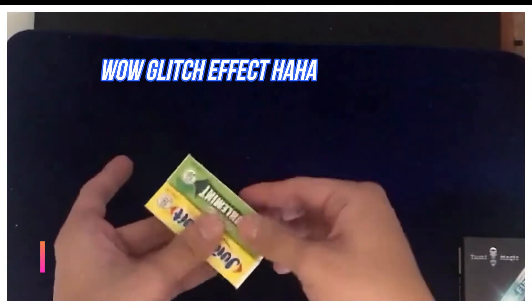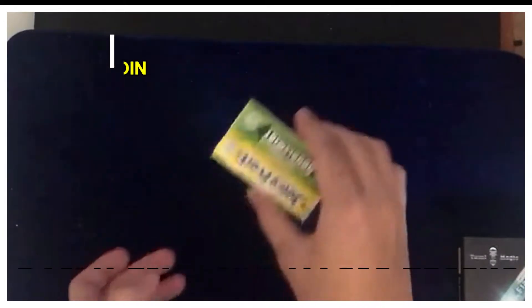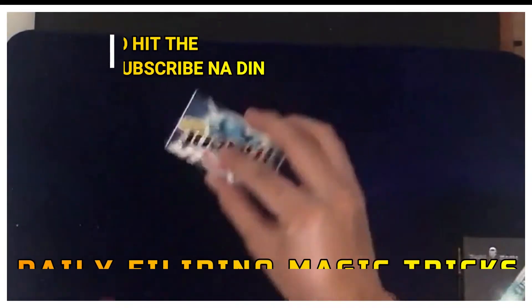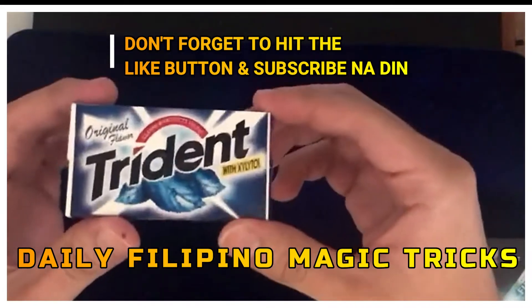Double Mint and Juicy Fruit — pagdikitin lang natin, guys. Shake out natin: one, two, three. As you can see, nag-change siya sa isang brand, which is Trident.